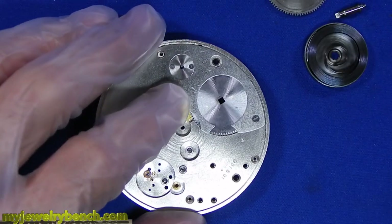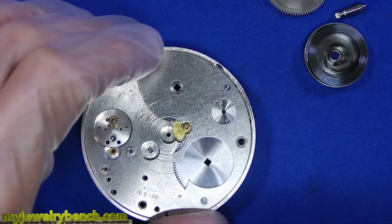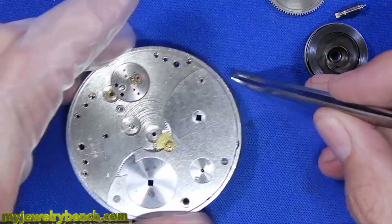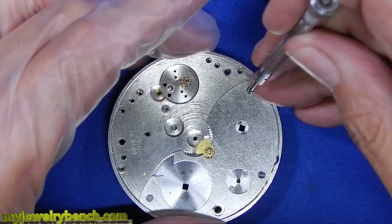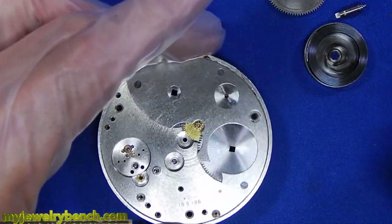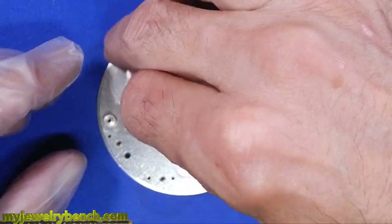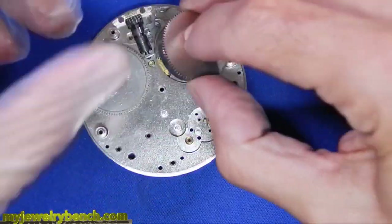I didn't get a good video of cleaning all the parts, so I apologize — here you can see we're back to reassembly. If you go back and look at the Pocket Watch Parts Cleaning playlist, you'll find out exactly what I did to clean these in the ultrasonic cleaner. First we'll put the winding gears back in and put that plate back together. I'm going to reassemble and re-oil both mainsprings and get those back onto the plate.